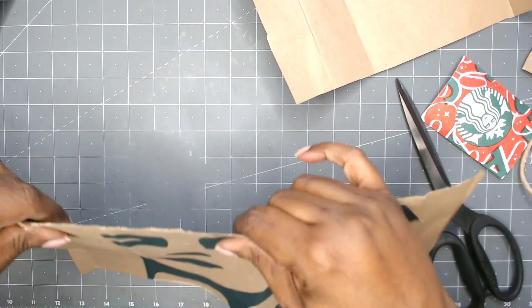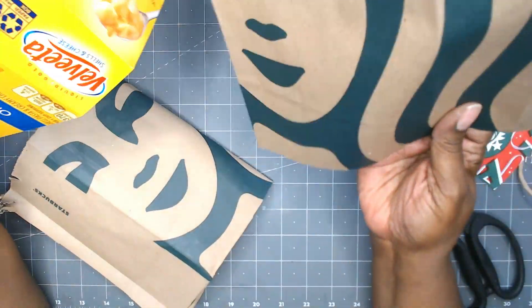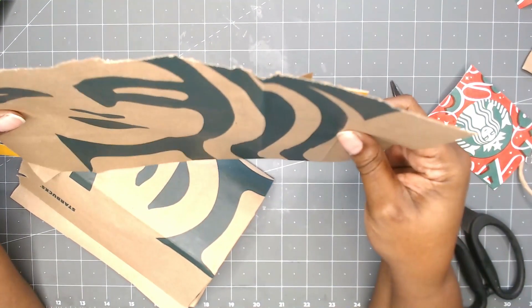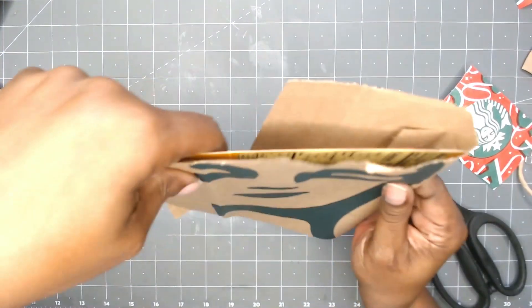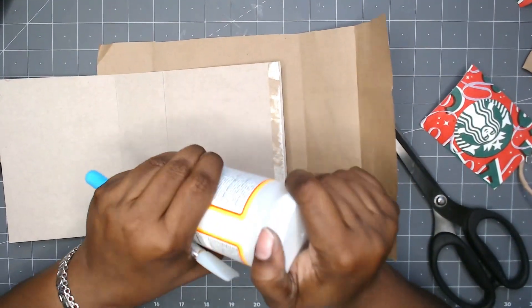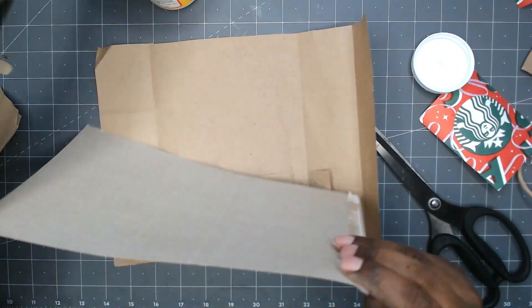Then I noticed that the face, the Starbucks logo face, is on the wrong side. So I'm going to have to make some adjustments on how this works. I'm going to put this piece as the front piece and then the piece that I cut originally as the back, so I'm going to cover it with two separate pieces.